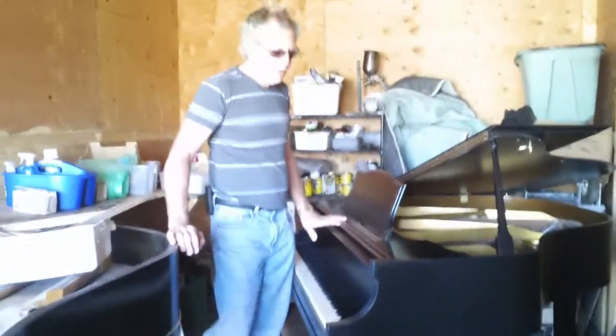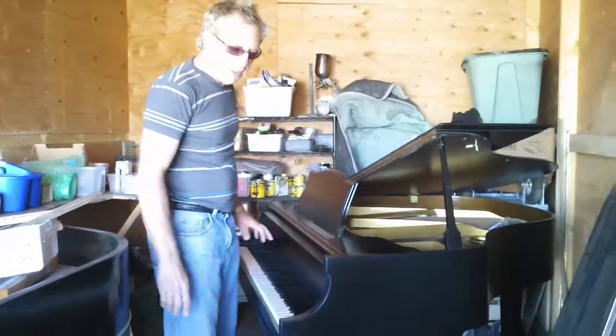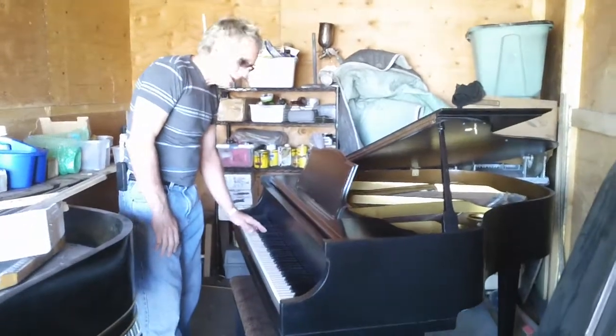Hey, it's Scott again. This is the Wurlitzer. It's five foot. This is a lot smaller than the Everson Ellington.